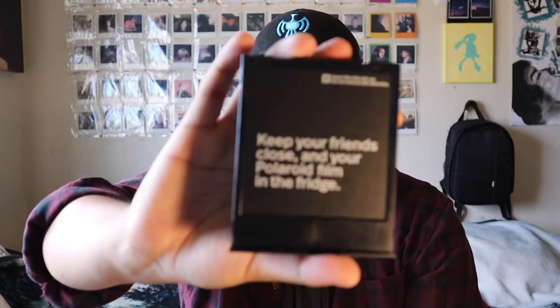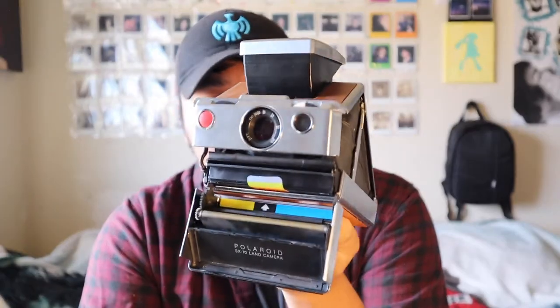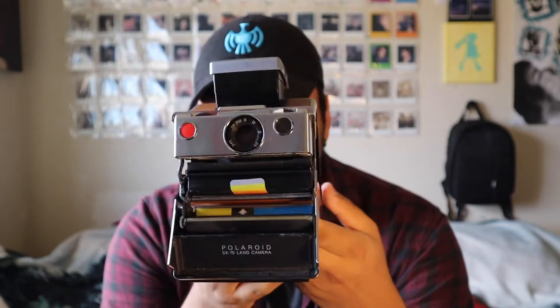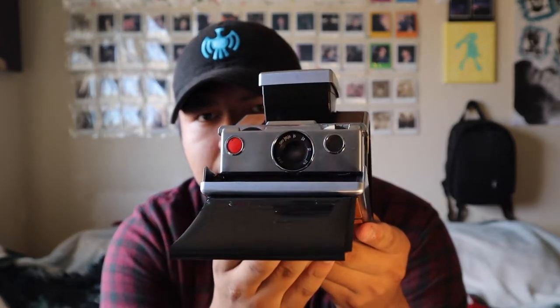Loading the SX70 is just like any other camera — you put the film in. The ISO is 160, so I don't need an ND filter. Once you have your film in, you close it and there you have it. I'm going to get a shot of the view from outside my window, then try a self-portrait. As you can see, the frog tongue is keeping any light from getting in, so now I'll just let this develop.